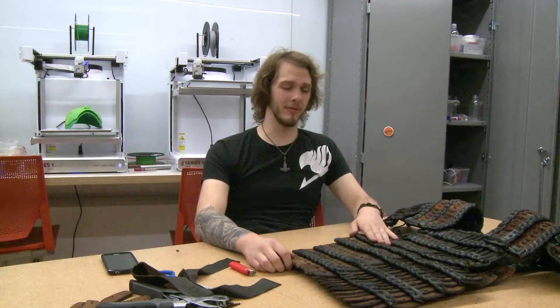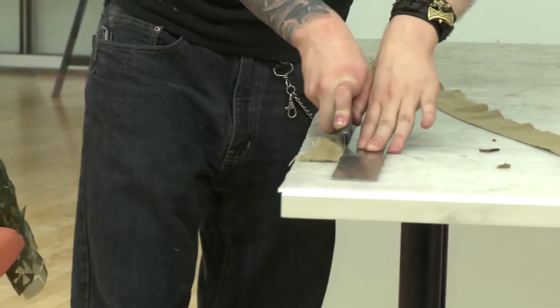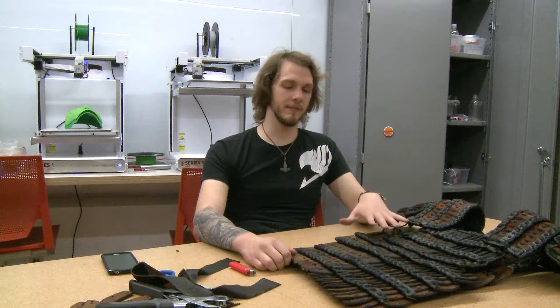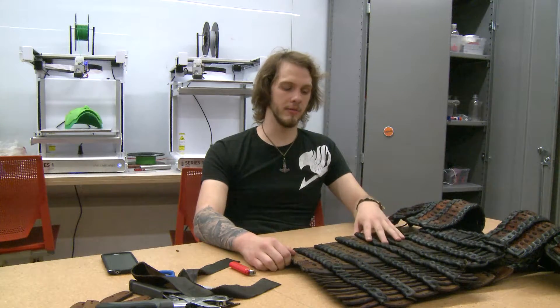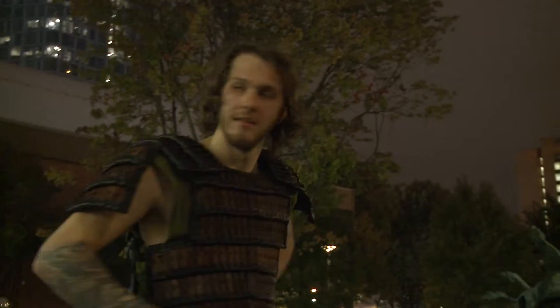I've spent maybe 40 hours on this just stitching these plates together. So it's a very tedious process, it's a very long process, but it's really just a lot of research, and you really have to be devoted to creating it, because it's not something that you just sit down and bang out in 10 minutes.